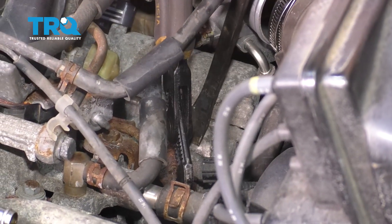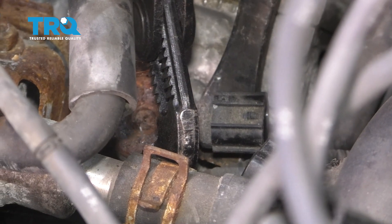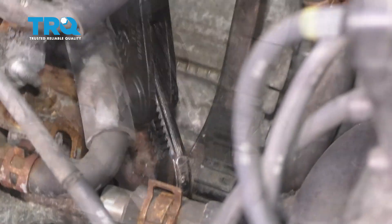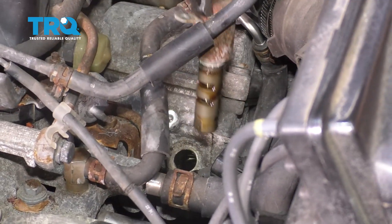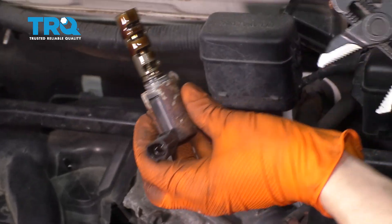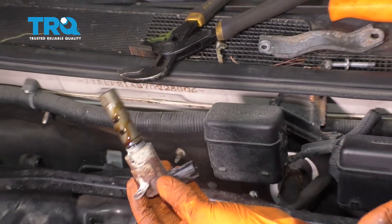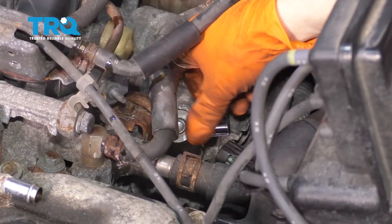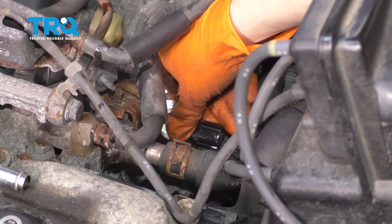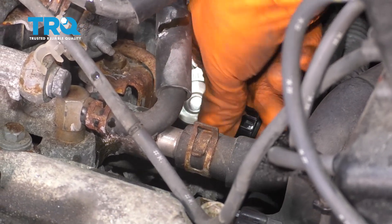I'm just going to try and help it along with this pry bar. Be very gentle if you have to do this, but I'm just trying to see if I can help it along and make it pop out of here. Here's your rear bank variable valve timing solenoid. Oil will come out because they're usually filled with oil. Take your new solenoid and slide it down in there. Make sure it lines up with the hole and press it down all the way. When you do, you want to make sure that it kind of clicks into place — that's how you know that the O-ring has seated and it seals up.